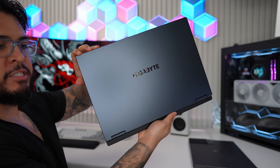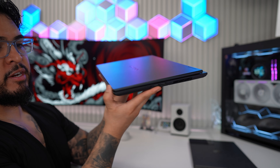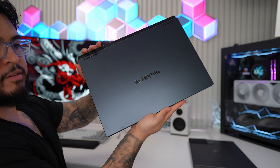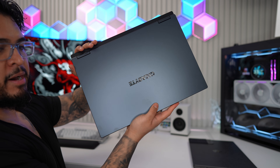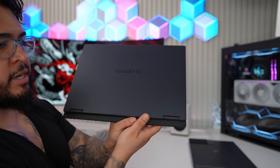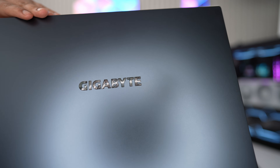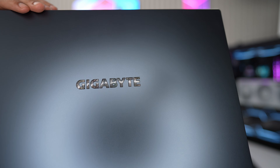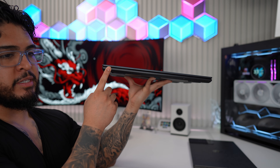Before we jump into benchmarks, I'm going to first go over the design language of the A16 Pro. It has a dark gray with black all around. The front has a pretty nice metallic finish, though it is a fingerprint magnet — a microfiber cloth will wipe off any fingerprint oils. The Gigabyte logo has a nice holographic design, and if you look closely inside the letters, you'll see some circuit designs, which looks pretty cool.